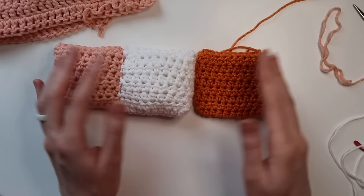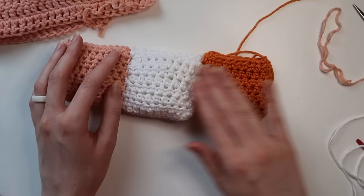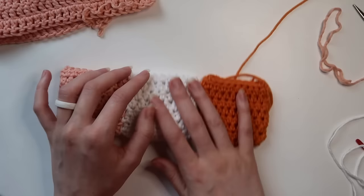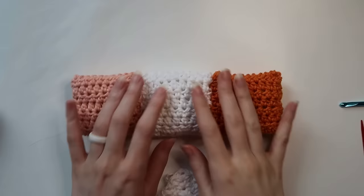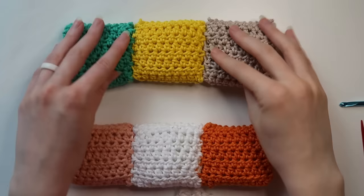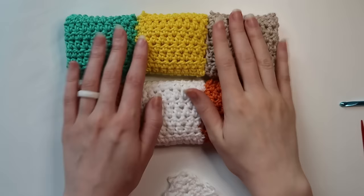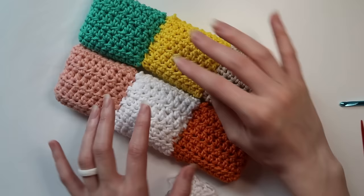Now I'm ready to add my next square — same process: square made with a long tail, stuff it, sew across the top, sew along the two sides, and hide the tail. I'm just doing a row of three as an example today. Go ahead and add as many squares to your row as you'd like, and when you're ready with your full length of squares, we'll do the next step together. Once you have your first row complete, you can leave it and make your second row. When both rows are ready, I'll show you how to attach them.